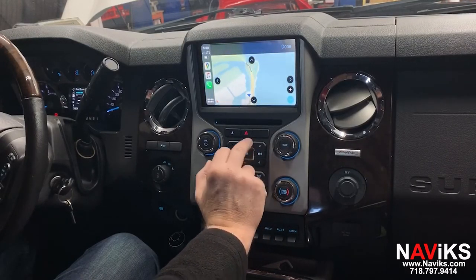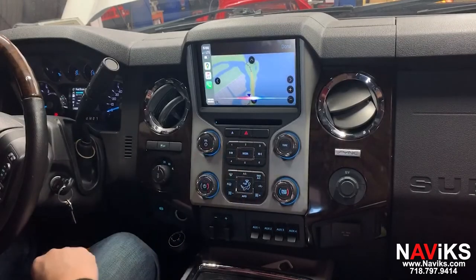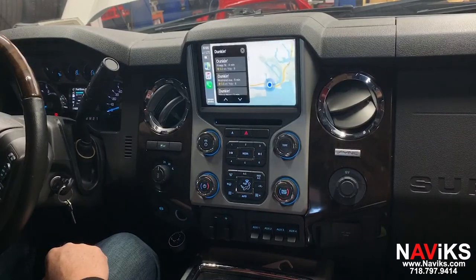Let's ask Siri for help. Please show us the closest Dunkin Donuts. The closest one I see is Dunkin on Mark Street.